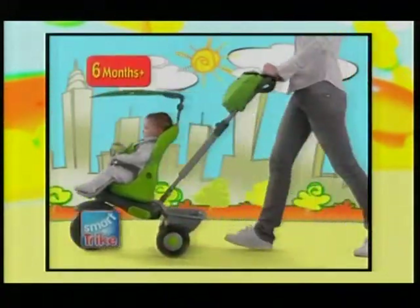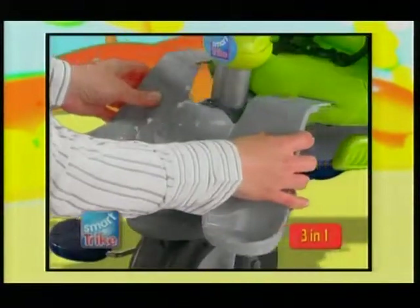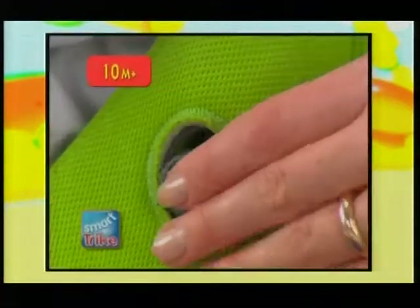SmartTrike, the unique three-in-one recliner. At first it looks like a stroller with a recliner seat for your baby's naps. Then with a few simple adjustments, your child is ready for a new adventure.